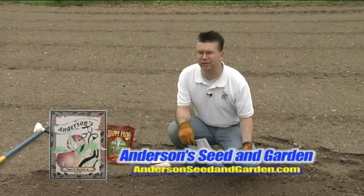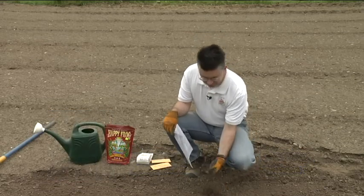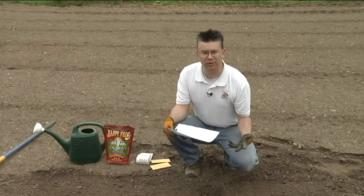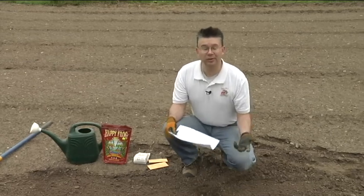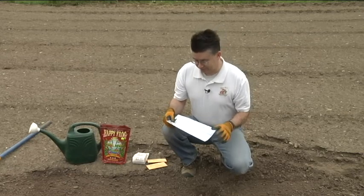What better time of year is there than spring, when you can get outside and do a little bit of planting and enjoy sticking your fingers in the dirt and watching plants grow and watching them produce — what we hope they all produce for us — is something to eat later on during the summertime.